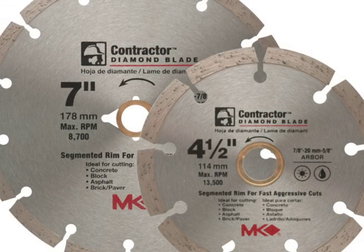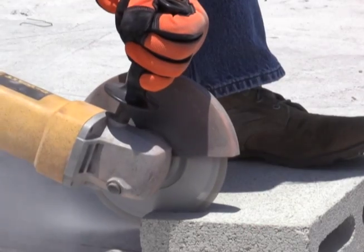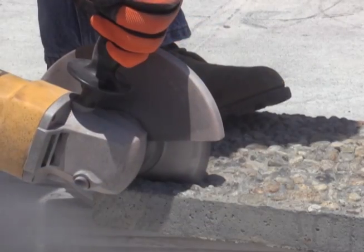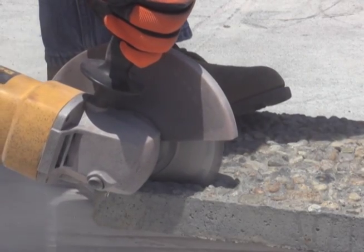Contractor Series wet/dry cutting segmented rim blades are designed for fast, aggressive cutting of concrete, brick, pavers, block, and asphalt, and are available in sizes from 4 to 14 inch.